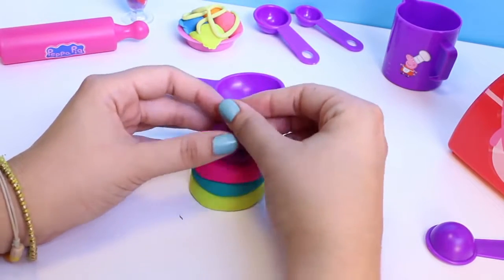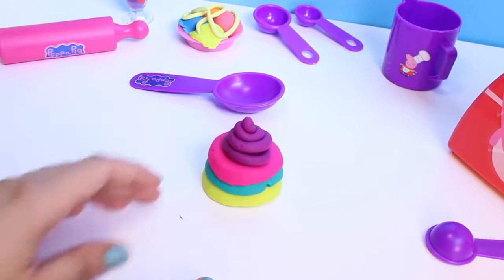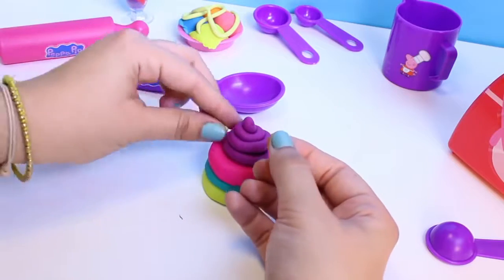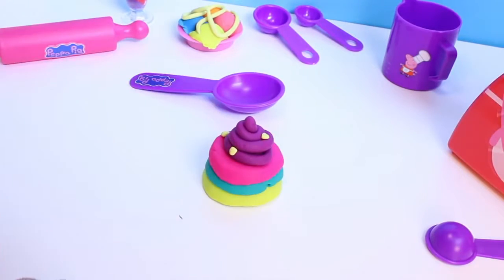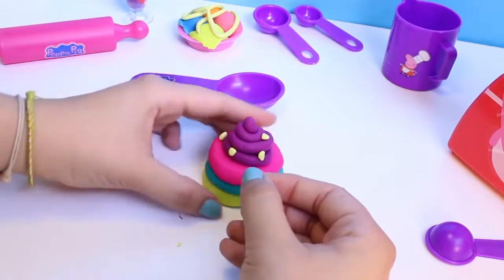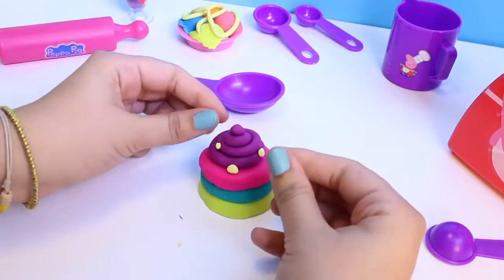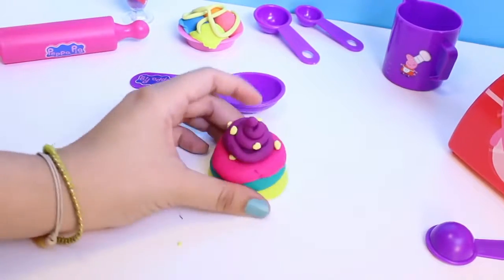Which I can also do with my Play-Doh. And we put some cream right on top, and sprinkles. Well, what do you think? Isn't it nice?